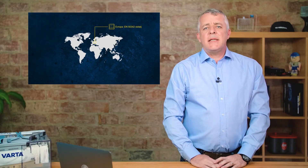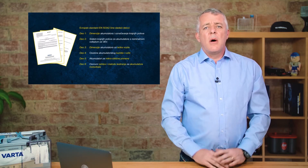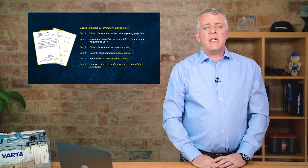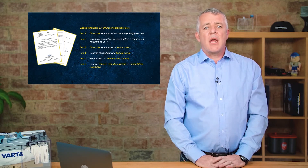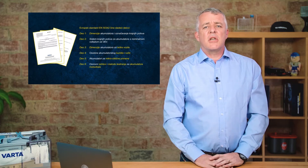So EN is the important standard for us in Europe. It consists of seven different levels. Part one covers general test procedures and processes for batteries, and Part 6 was introduced in 2015 to cover start-stop batteries.